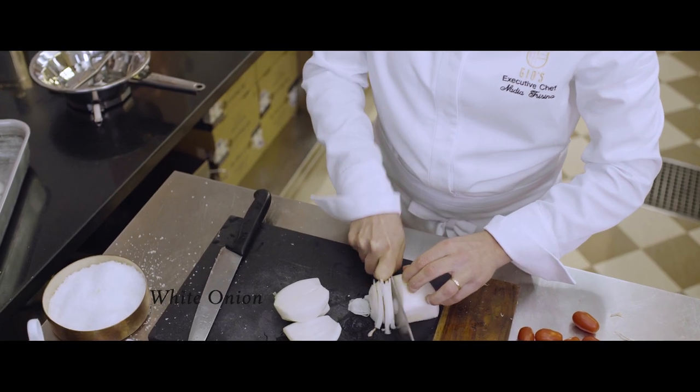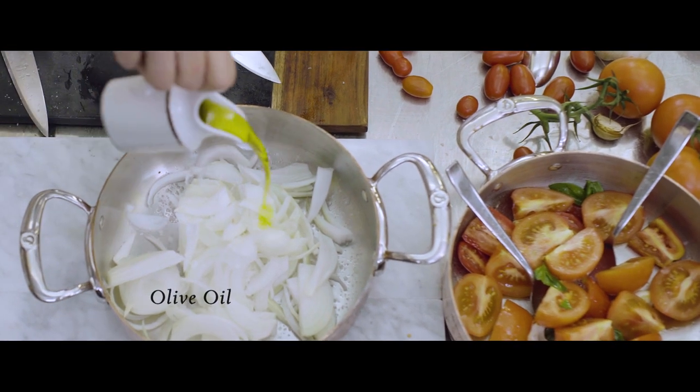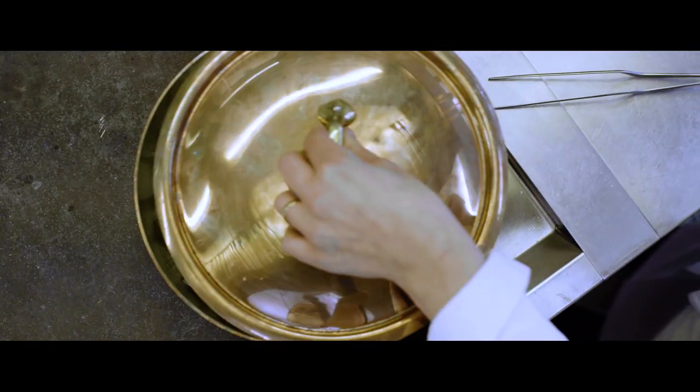The second step is the sofrito. We slice the white onion, pour extra virgin olive oil, some salt, some pepper, and some garlic, and we cook for about 10 minutes.